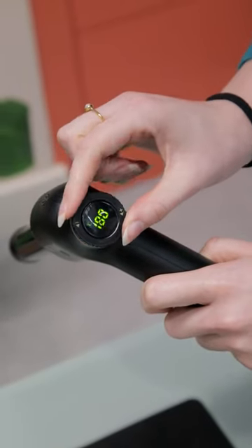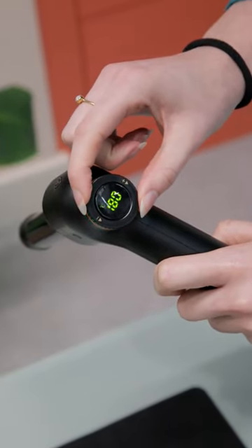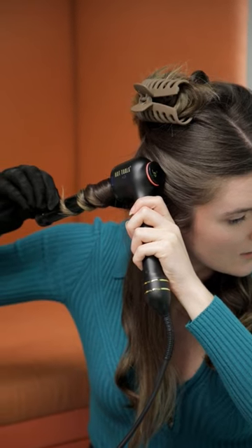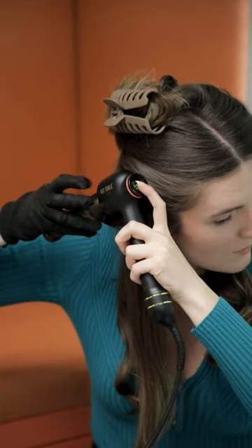To set the temperature, there's a handy dial on the back and it gets up to temperature in less than 30 seconds. It has a built-in timer too. You can set it to anywhere between 1 and 10 seconds, removing the need to count altogether and helping you to achieve even curls every time.